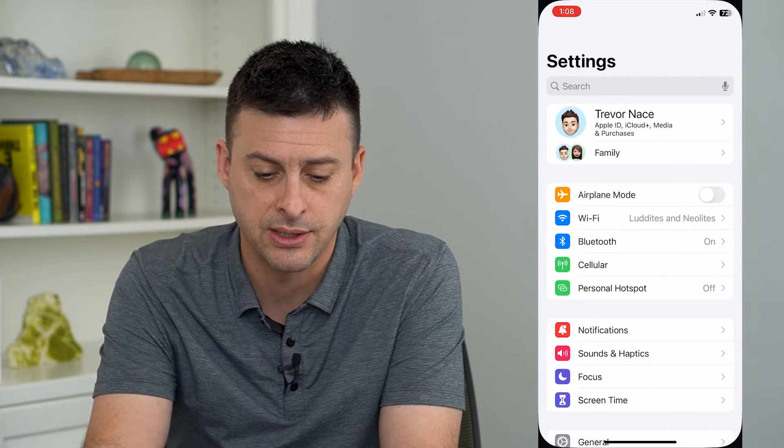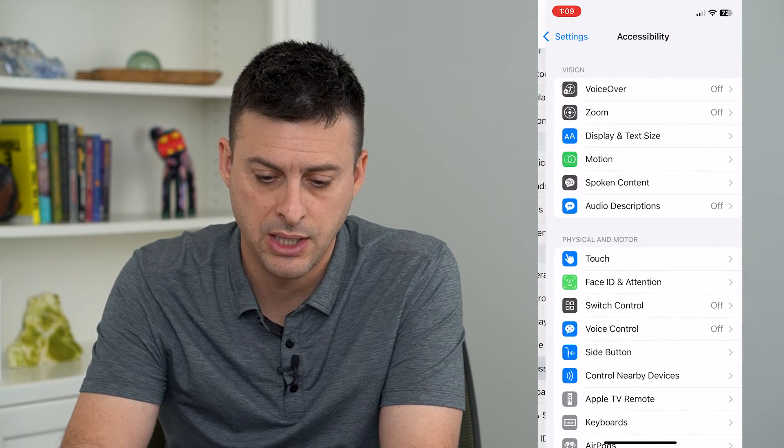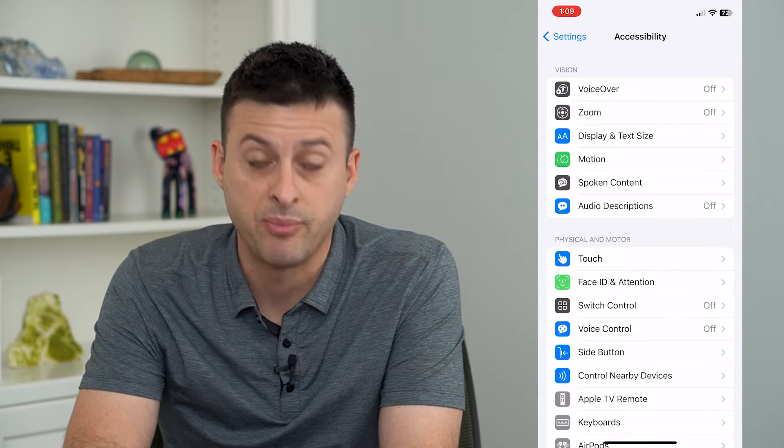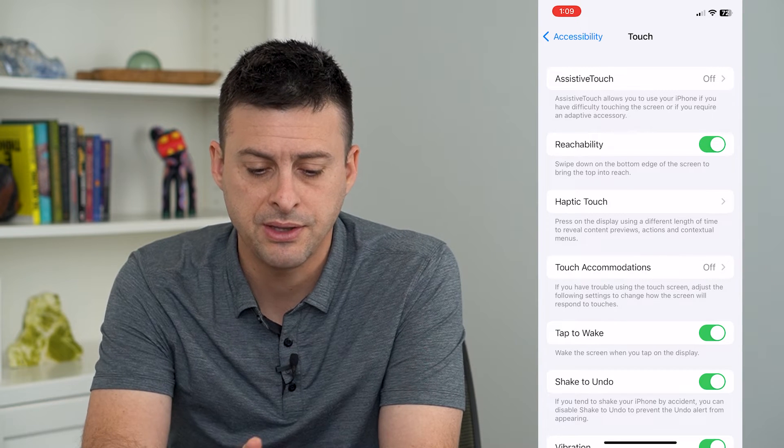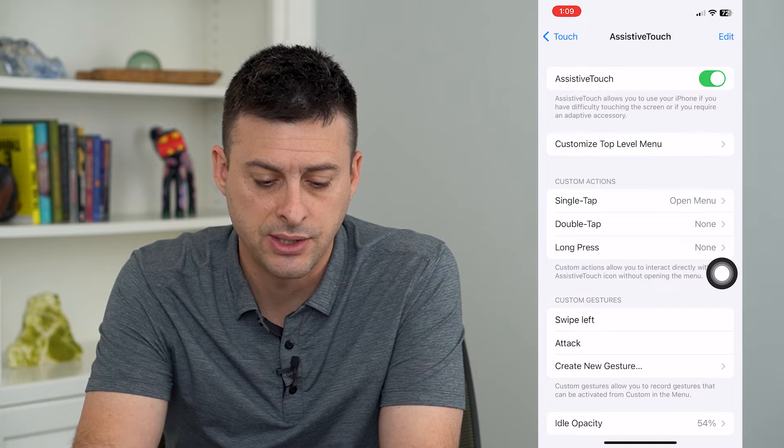To do that, let's hop into Settings and scroll down and tap on Accessibility. Then we will tap on Touch midway down. You can see at the top is Assistive Touch — we'll tap on that and turn on Assistive Touch.